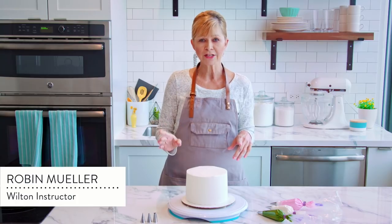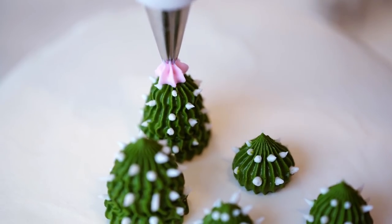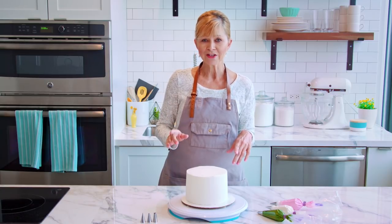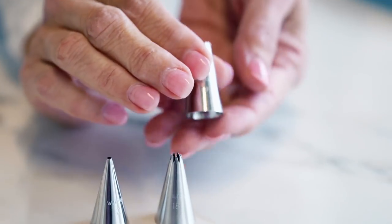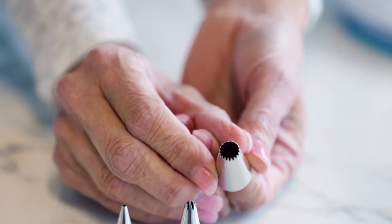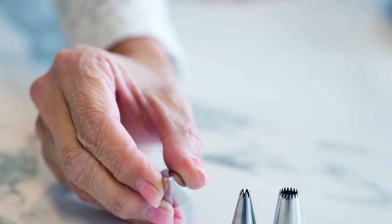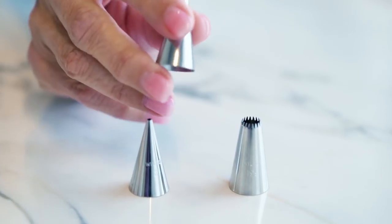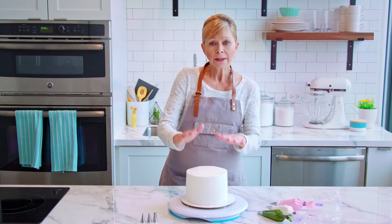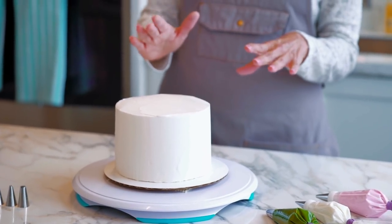If traditional flowers are not your style, I've got a really cute technique that you're going to want to try. I'm going to show you how to pipe a cactus using a tip 199, which is a larger star tip. This tip has a lot of ridges, which is perfect for making that cactus look. Then we're going to add some details using the tip 2 and the tip 18. I'm going to pipe this directly on my cake, but you can also do this on a flower nail if you want to make them in batches.